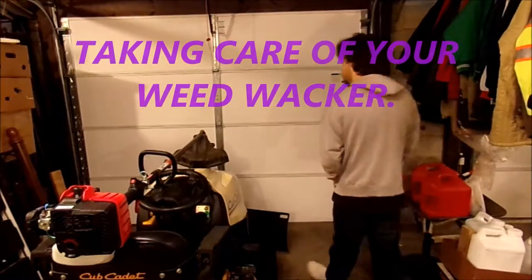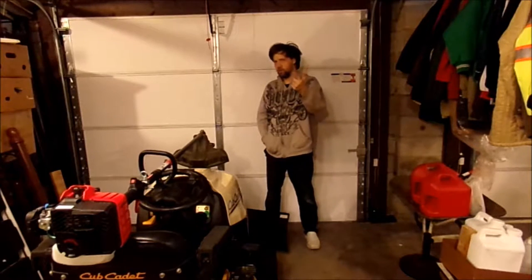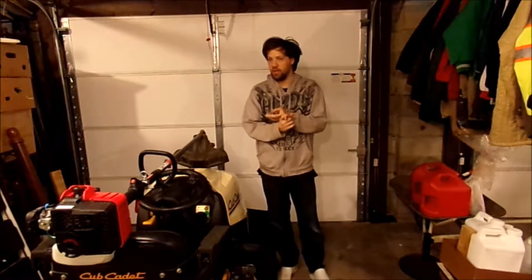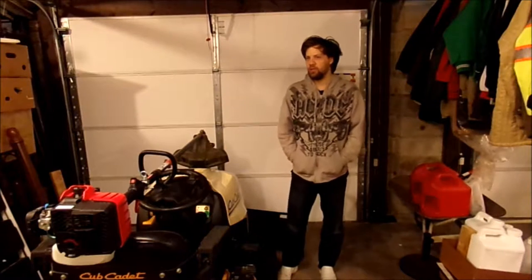Hello, all my YouTube fans. How are you today? Thank you for tuning in to today's vlog. If you're wondering what I'm doing down in the garage today, you can see what I have on the bench. We're going to be checking the air filter and the spark plug and different accessories for the actual trimmer, to see if the air filter needs to be cleaned and also making sure the spark plug is gapped correctly for this machine.